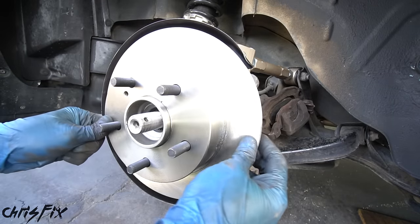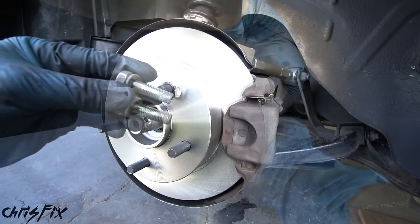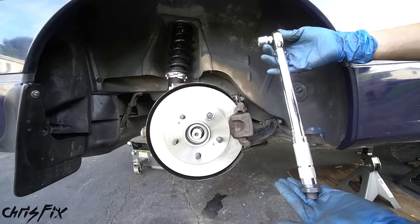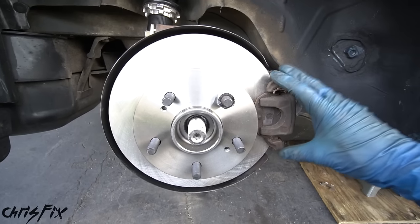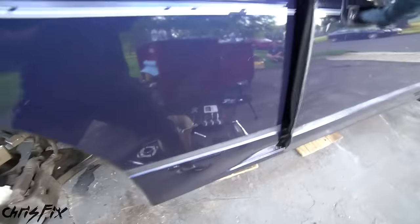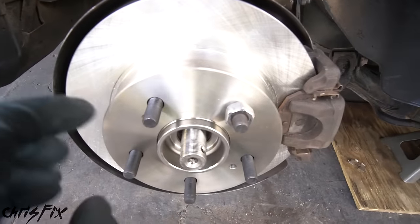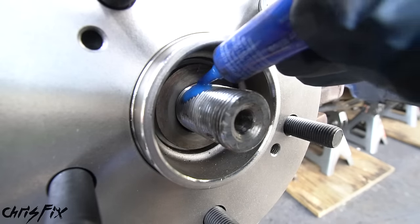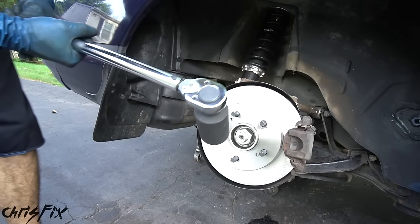With the hub assembly bolted in, don't tighten the axle nut yet — first install the brakes. Put the new clean brake rotor on and use a lug nut to hold it in place so it won't move. Slide the brake caliper over the rotor, add threadlocker to the two caliper bolts, hand-tighten both, then torque them down to 60 foot-pounds. With those bolts torqued, the brakes are installed. Now go into the car, put it in first, and set the e-brake so the axle won't budge.